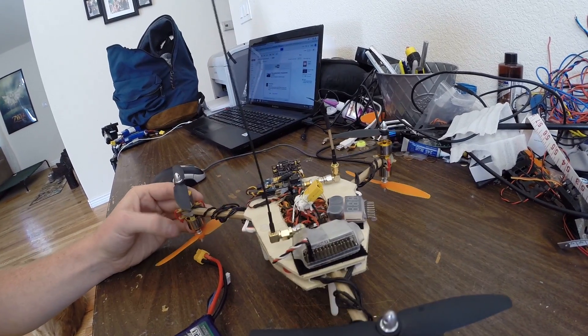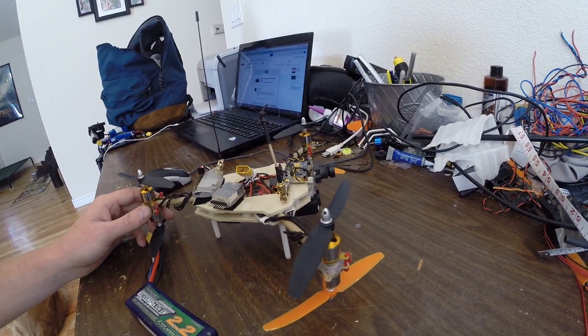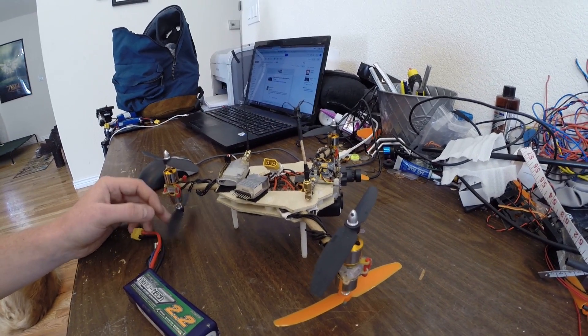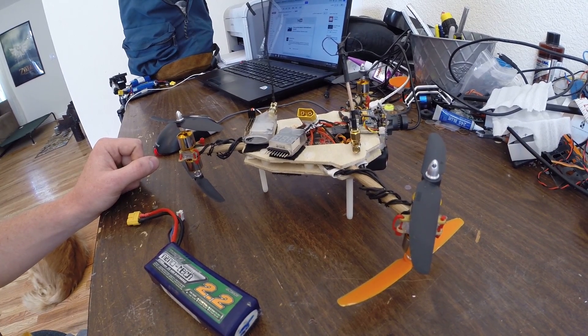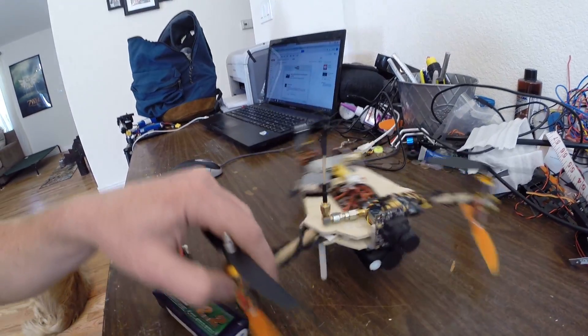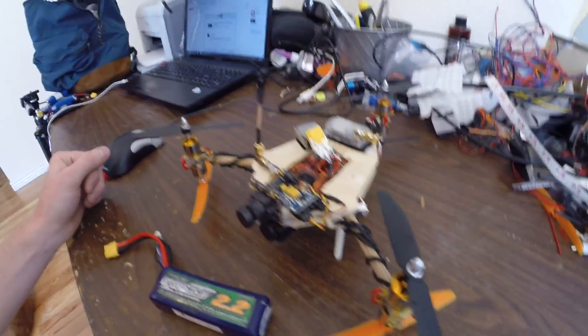It takes crashes pretty well. I just ruined one motor in a big crash where I hit a concrete wall. I've also got some carbon fiber props that once I get it tuned in a little bit better, I'll throw those on. So I'm going to go fly it right now and I'll probably post a video later on. Thanks.